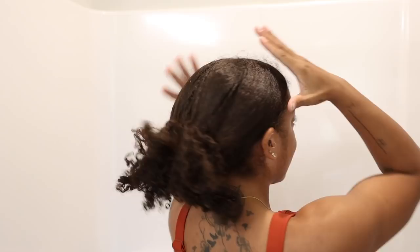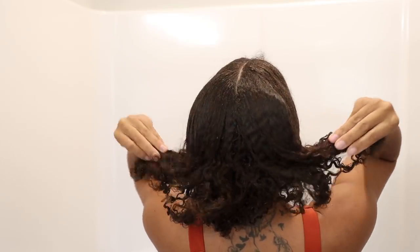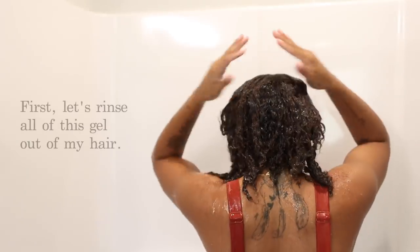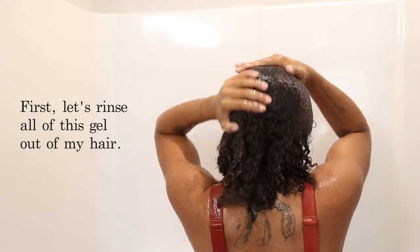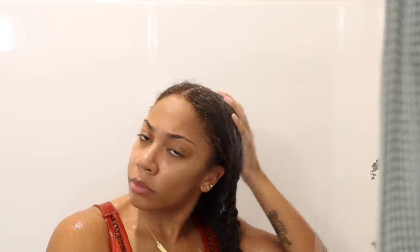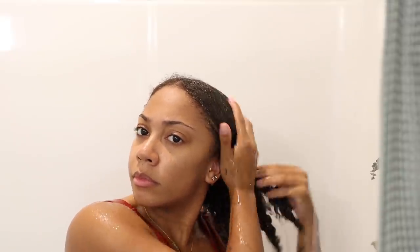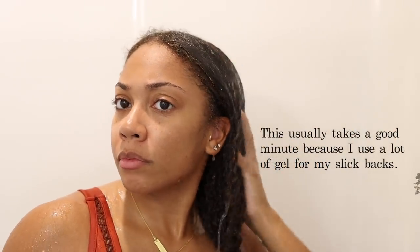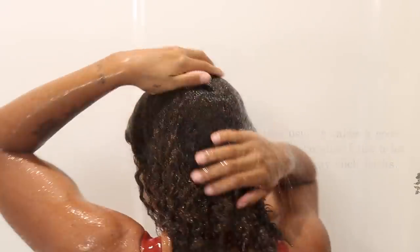Grace and peace everybody, welcome back to another video. Today we have a wash and go and I am trying a new hair method that I found from another YouTuber, which I'll leave her stuff down below if you are interested because her results are bomb. First I'm going to be rinsing out all of this gel from the slick back. I use a lot of gel so this process usually takes me a little minute.